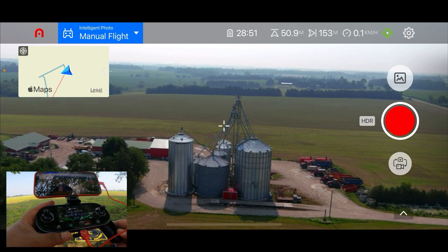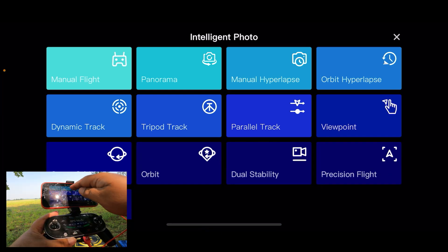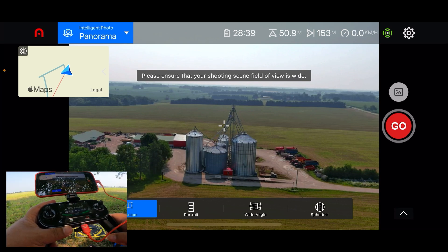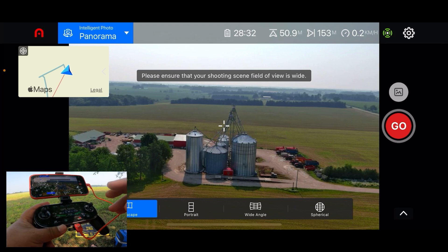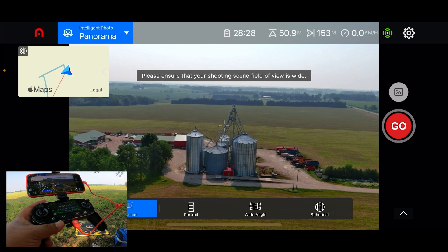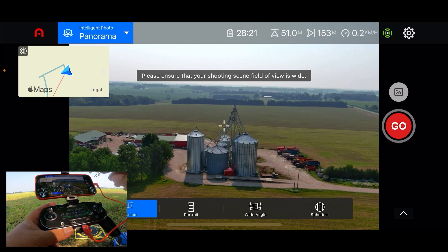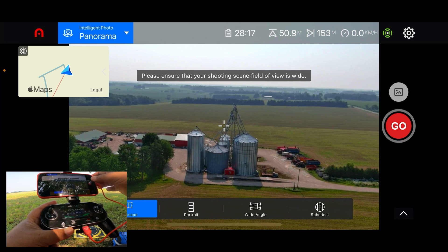Another new feature they've added is a new panorama intelligent flight mode. If we go to flight modes, you can see at the top we have panorama with a couple of different options: landscape, portrait, wide angle, and spherical. It's important to note that when taking a spherical, it's just going to take a series of images — it's not going to process them into a spherical image for you; that is something you have to do in post yourself. But landscape, portrait, and wide angle are all processed right on the drone, so you can view them right away without any editing.